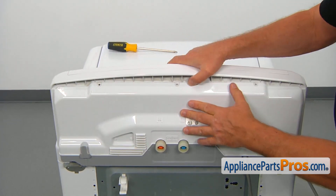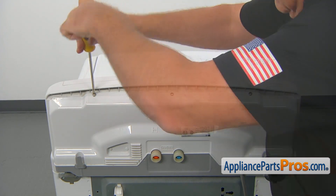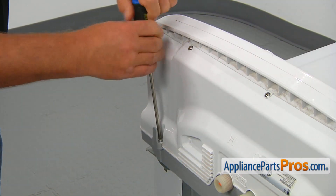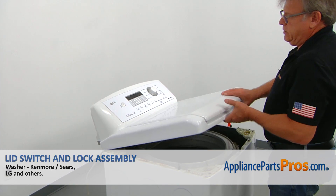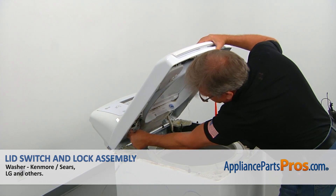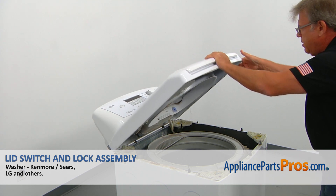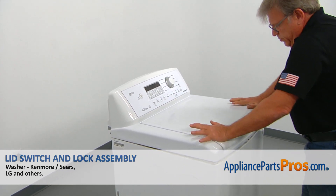Turn it over. Then we're going to secure the rear cover panel with three Phillips screws on the top. Two more screws to secure the control panel. All we need to do now is unhook this strap, place the top down, pull it forward, and push it down to lock.